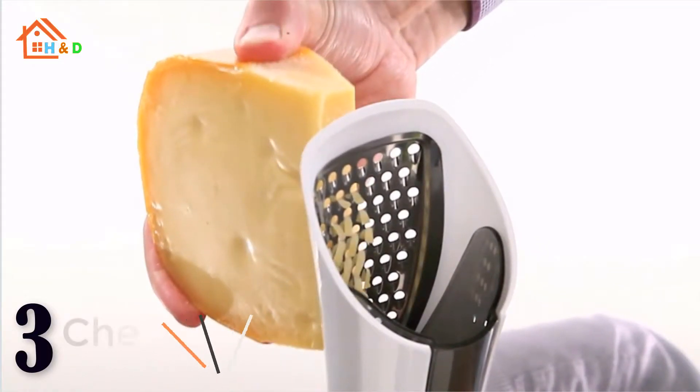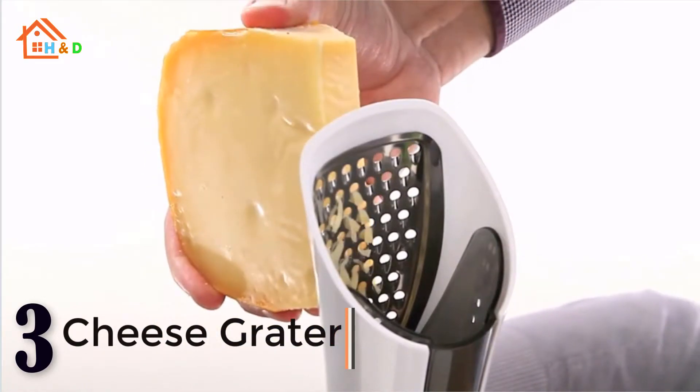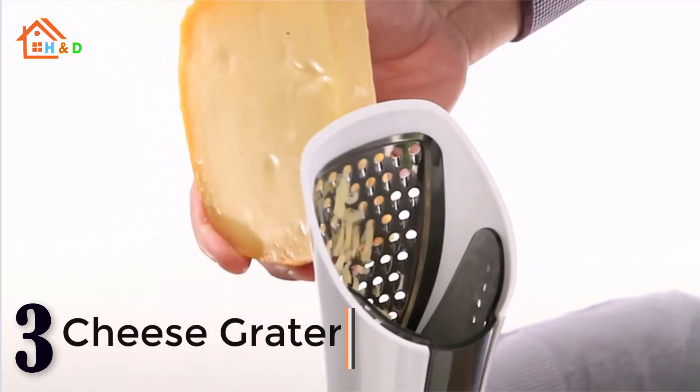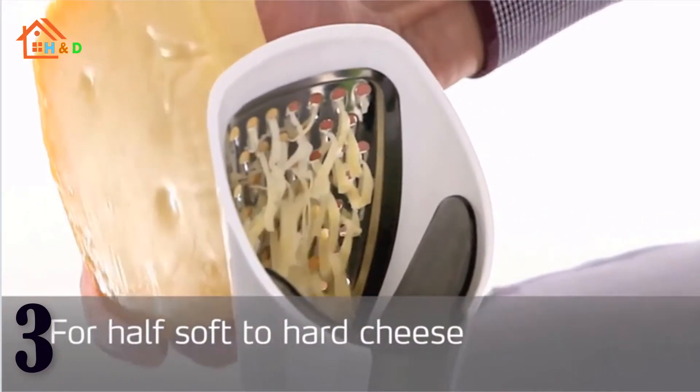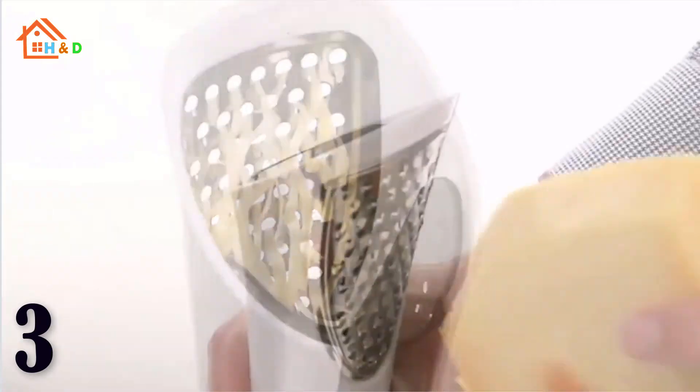At number 3 we have the best cheese grater. It grates cheese in record time. It's a nice looking grater and is really easy to use. The grater comes in its own box and you could place this on the worktop as it can be left standing.